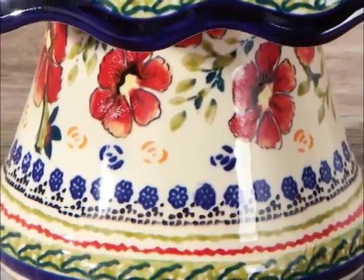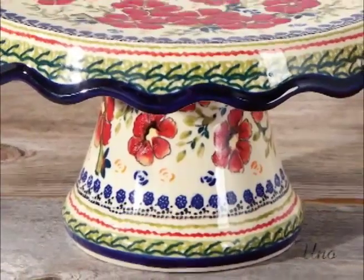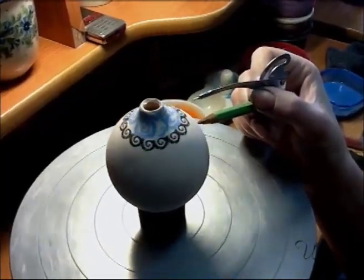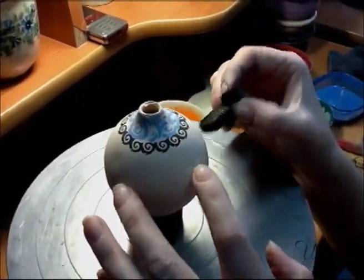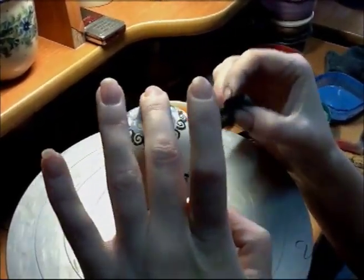One of my friends in Bolesławiec told me that the reason this color became so popular was that porcelain is generally found in deep beautiful blues and whites. Peasants wanted to have beautiful things just like the rich people, and so if porcelain was normally decorated with cobalt oxide, so too would be this earthenware. This pottery was the poor man's porcelain.